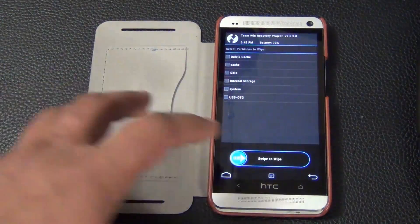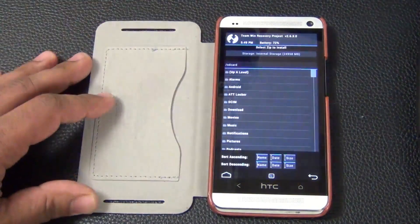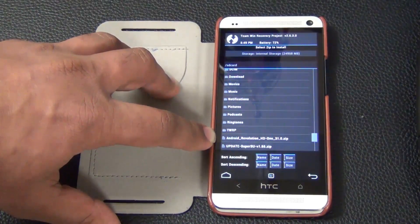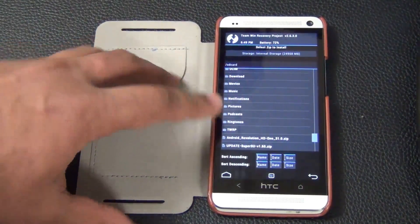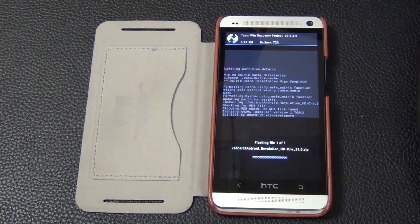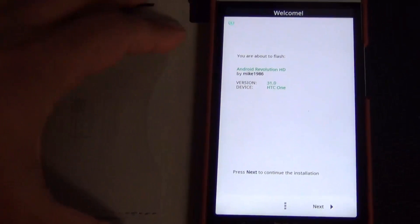After wiping, go back to the main recovery menu — use the back button at the bottom. Go back once more and this time select install. Scroll all the way down to find the ROM file we transferred from the computer to the internal storage of your HTC One — it's labeled Android Revolution HD 31.0. Tap it and then swipe to flash to begin installation.